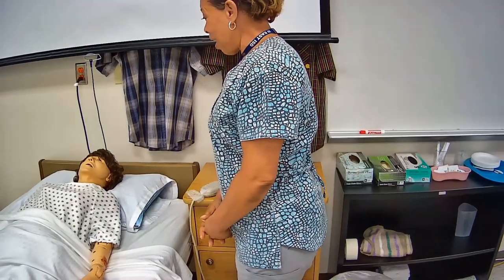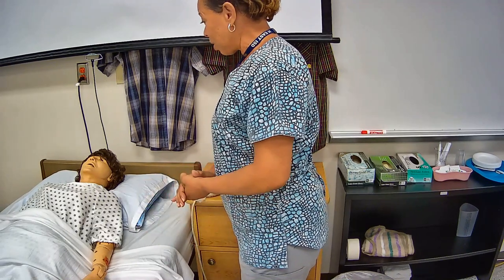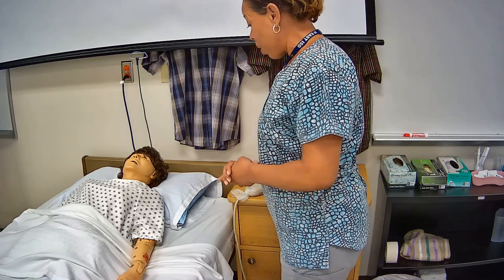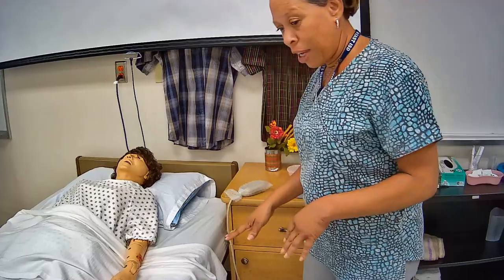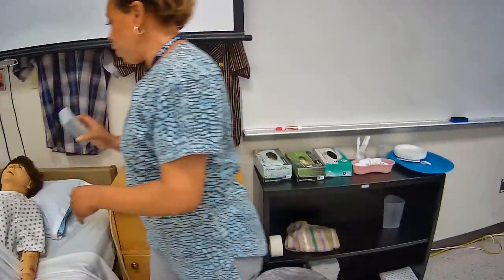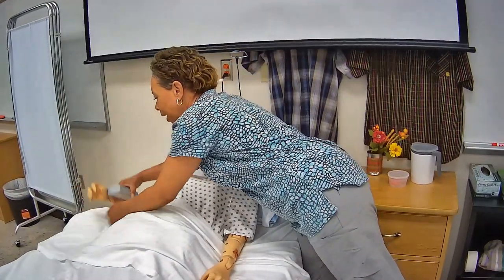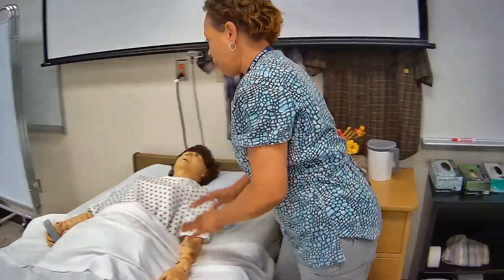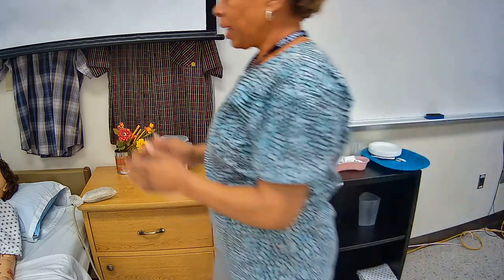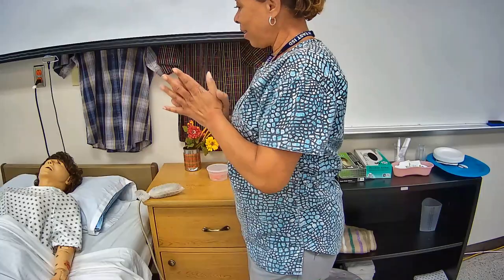Hi, good morning Mrs. Jones. My name is Julie, I'm your CNA. Today I'm going to be exercising your arm — we're going to do a couple of exercises for your elbow and for your wrist. First I just want to do a brief safety check. I want to make sure that your bed is in a low safe position and your bed wheels are locked. I'm going to give you your call light in your right hand because I will be exercising your left arm. I'm going to provide you with privacy.